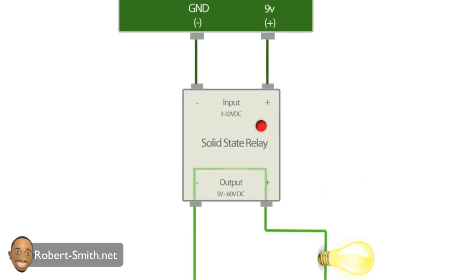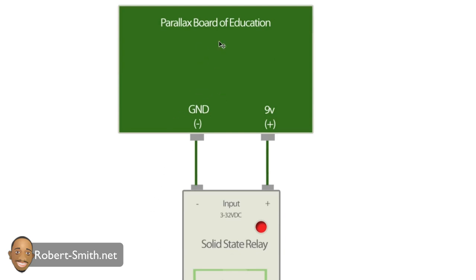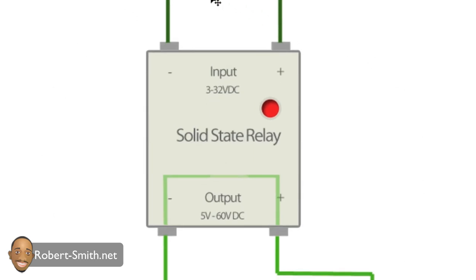When 9 volts is sent, you can see the light comes on and the switch is now closed, allowing power to flow to the light source. In a nutshell, the solid state relay is used so that I can supply a small voltage to the input side to control a larger voltage. If the 36 volt battery source were hooked up directly to the Parallax board, it would fry the microprocessor. The relay acts as the middle component to handle the large voltage from the lawnmower.